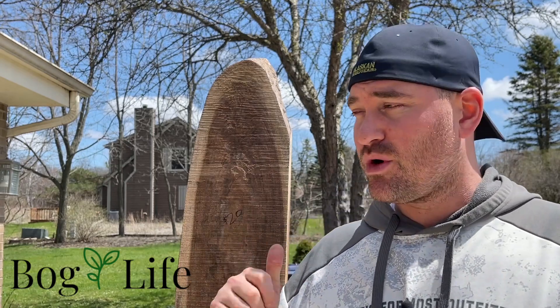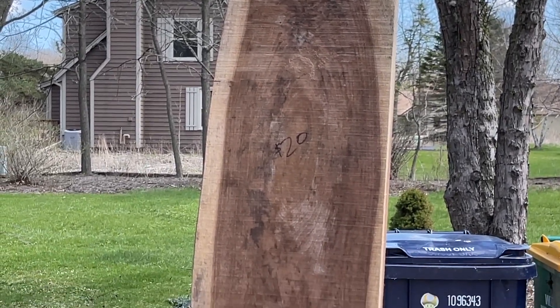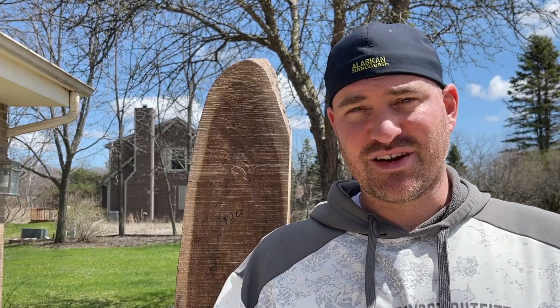Hey guys, welcome back. Today's video is a pretty easy little project. We're gonna be making a live edge charcuterie board out of a piece of black walnut. We picked this up off Facebook Marketplace earlier in the year when we made our herb stripper, which I'll leave a link for above. It's an easy project, it's gonna be a lot of fun. I'll take you along the process and the steps. So let's get started.